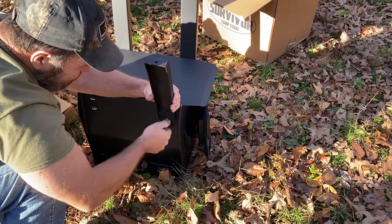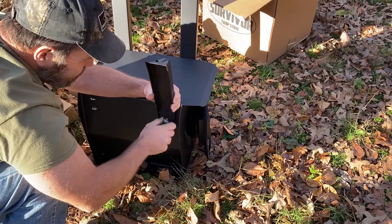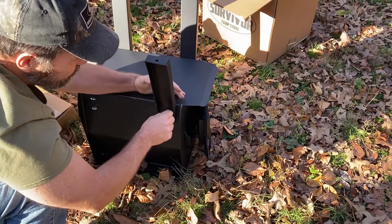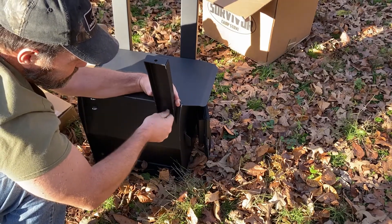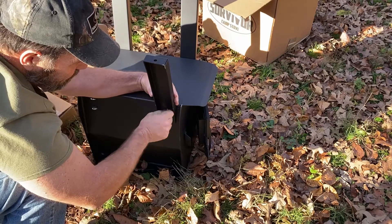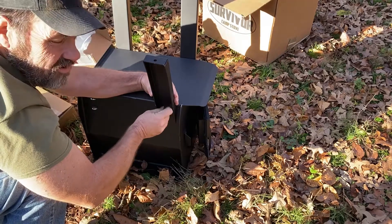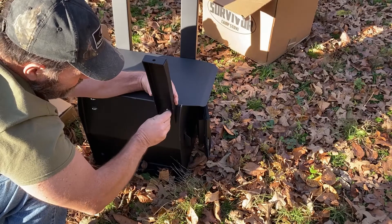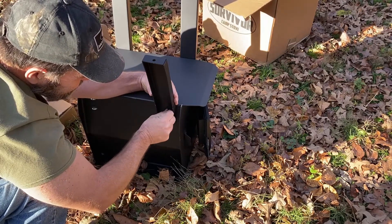This one had good reviews. They make three sizes of this stove - this is the middle size one. They make one called the Grizzly, which takes up to, I think, 22 inch long wood.